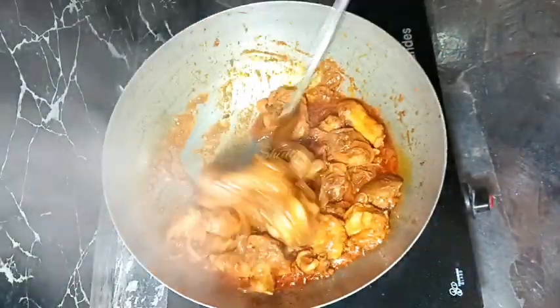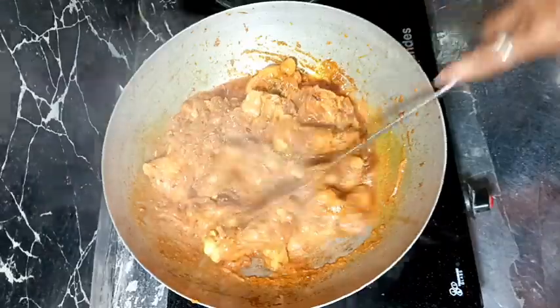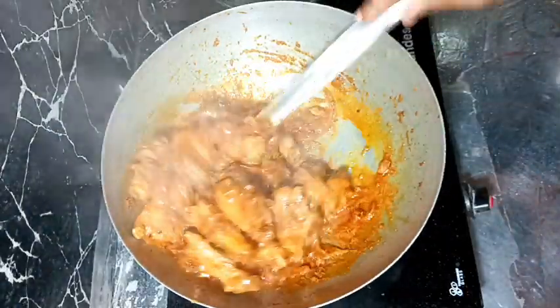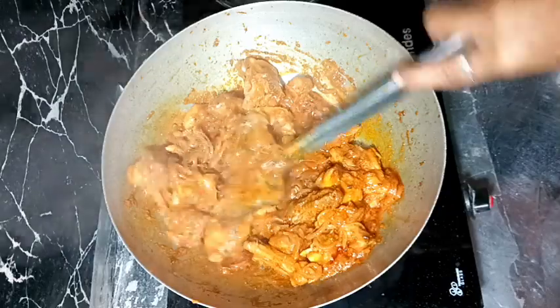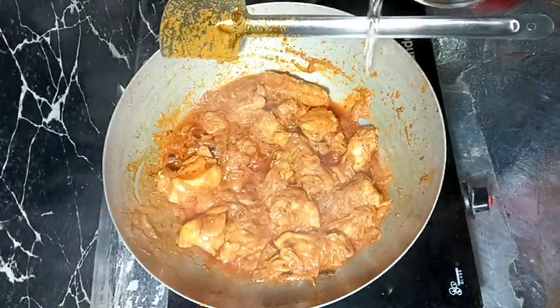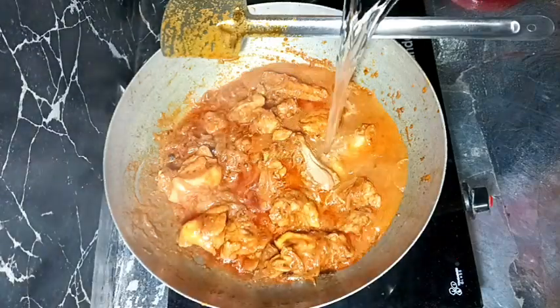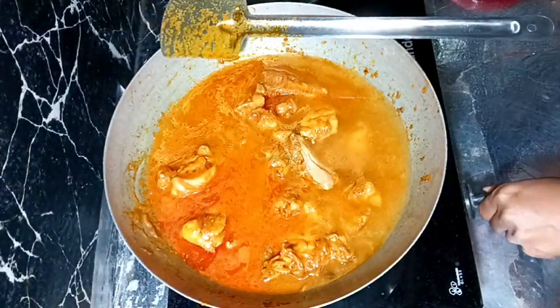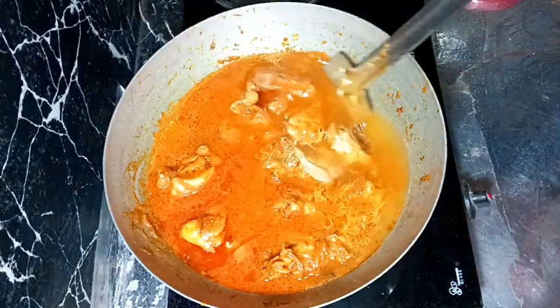Now it's the right time to add water for the gravy. Add water quantity according to your wish — depending on how thin or thick you want your gravy. I'm adding about two and a half cups of water.